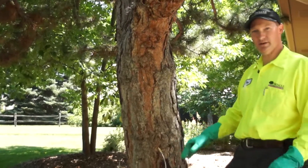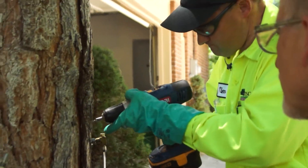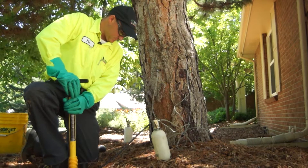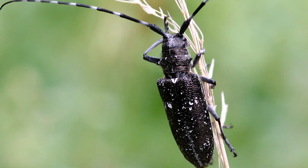What we're doing is injecting a product into the tree to kill a nematode, which is a microscopic worm. The way the worm gets into the tree is on the back of a beetle called the Sawyer pine beetle.